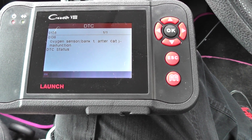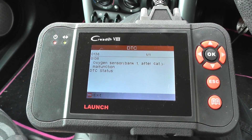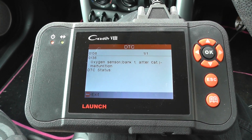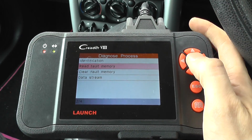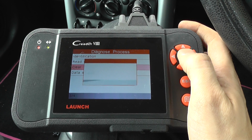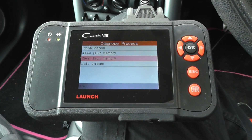That's an oxygen sensor bank one after cat malfunction, so it looks like we need to replace an O2 sensor. Once we've done that it's just a case of clicking on clear fault memory — we're not going to do it right now because we haven't actually done the work, but once we've done that